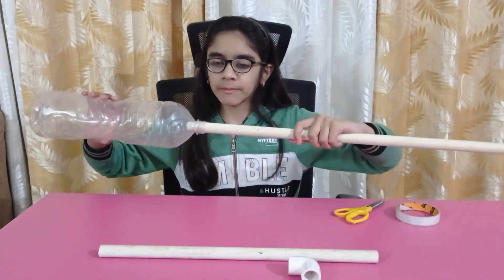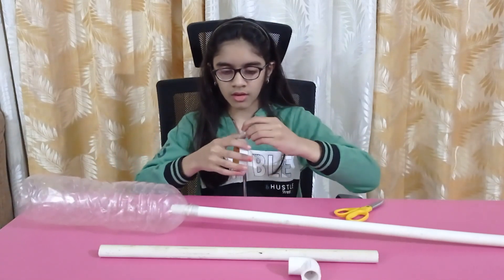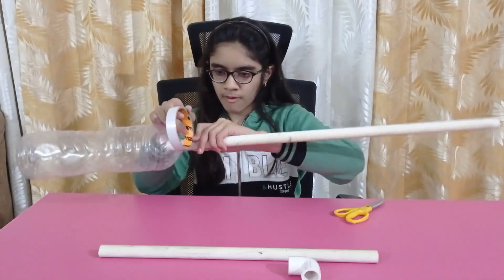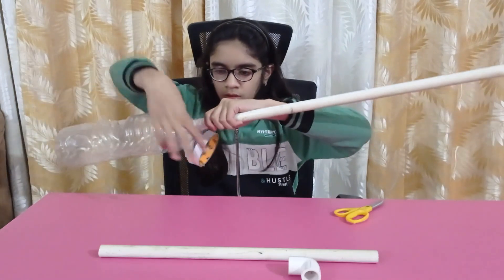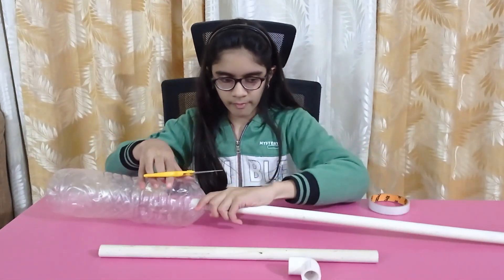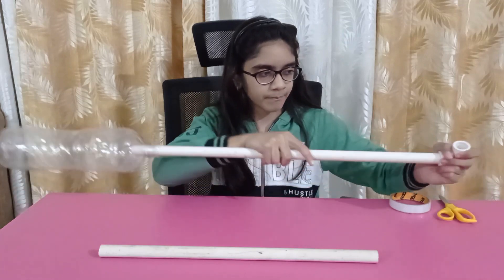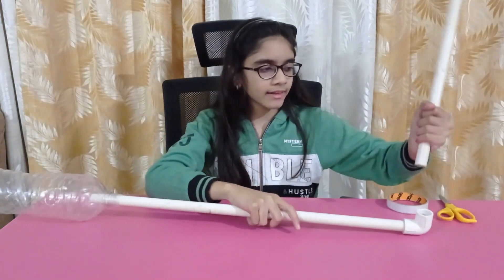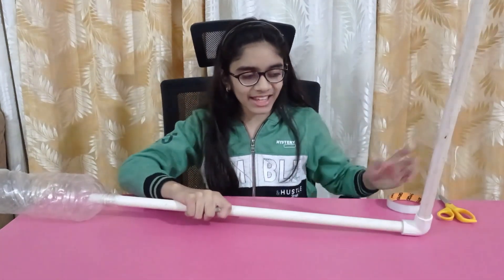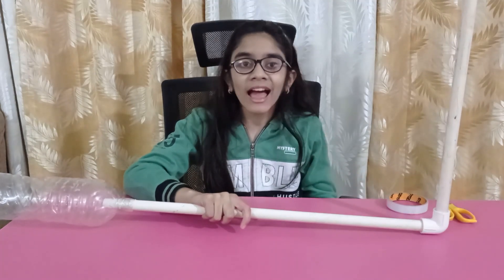Now we will push the longer pipe into the bottle and secure the joint using tape. Then we will push the 90 degree connector to the other end of the pipe and connect the smaller pipe. Our launcher is ready. You may need some bricks or support to adjust the angle of the rocket — I will show you this while testing.